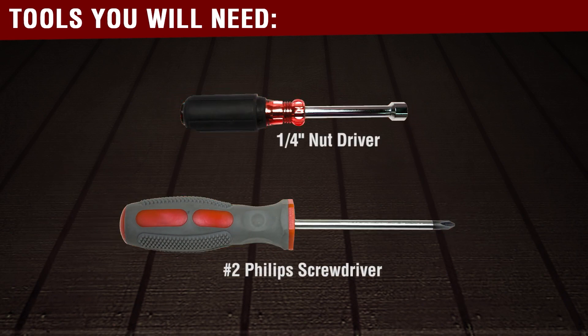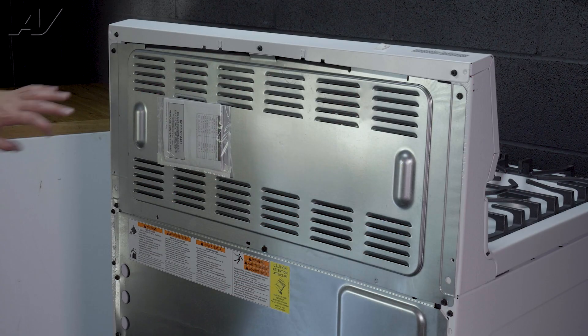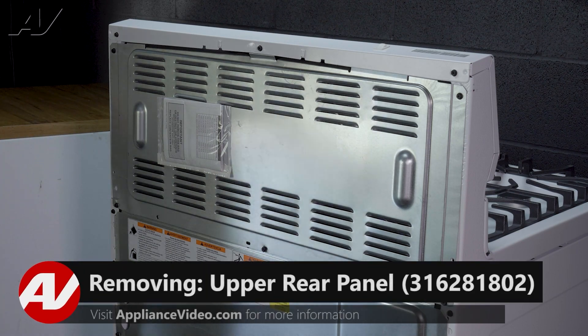You will need the following tools to complete this repair. To remove your rear panels that are held in by quarter inch screws.